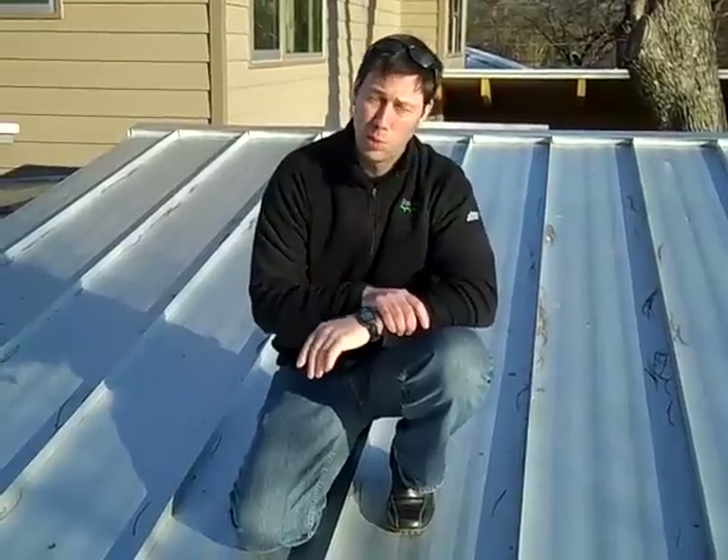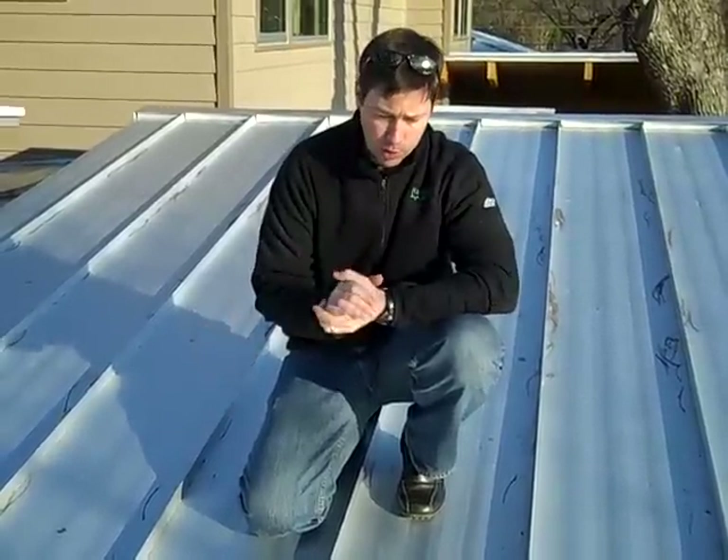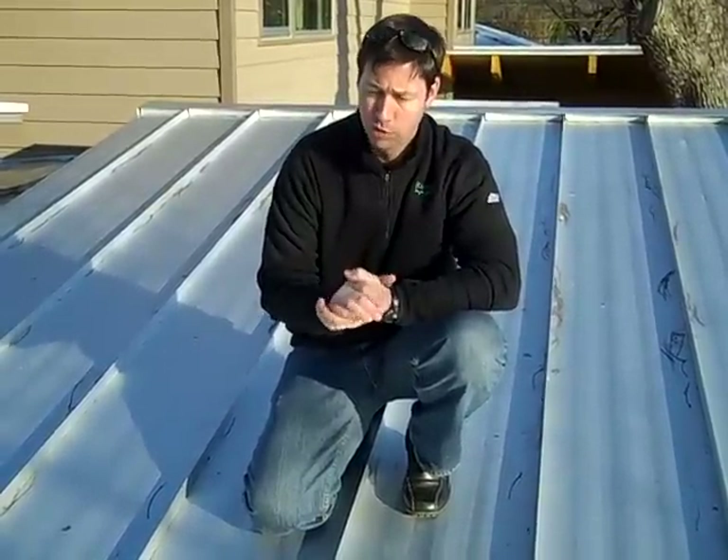The other big benefit of a roof like this is when it does need to be replaced in 75 years or so, it's 100% recyclable. The roofer will take it off, and he has every incentive to recycle it because there's a lot of value to this metal when it gets recycled. In fact, most of the metal that we're using for our roofs here in Austin has quite a bit of recycled content in it to begin with — somewhere around 40% or 50% recycled steel content on this roof.